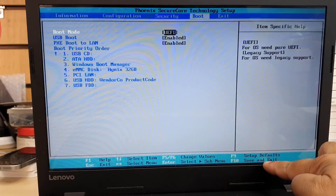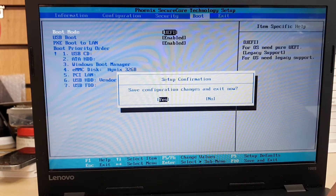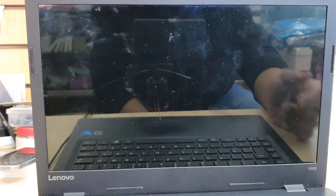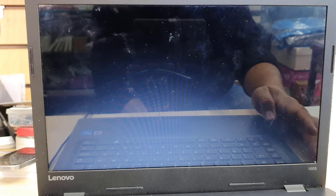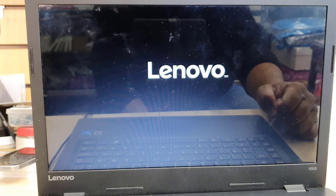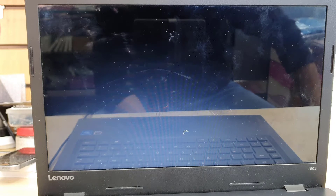I'm going to choose UEFI because I'm installing in that format. Once that's done, we're going to save it by pressing F10. Note that some IdeaPad 100S models require you to press and hold Fn plus F10 to save. But this machine is fine with just F10. Once saved, it's going to restart and might boot directly into USB.